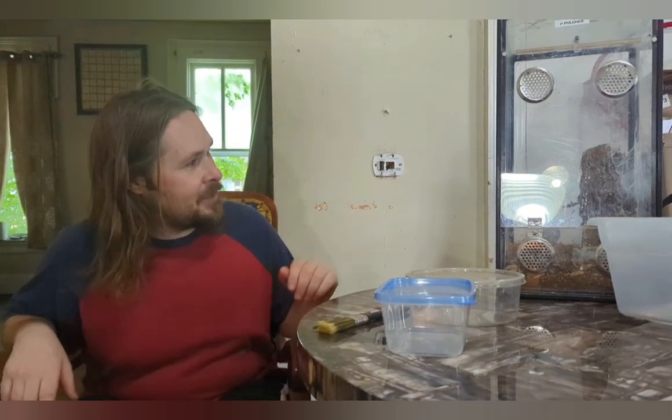Hi everybody. Welcome to Hillbilly Herpetology. I'm Webb. Behind the camera we got Eric. Say hi - okay. So today we've got a very interesting video for you.